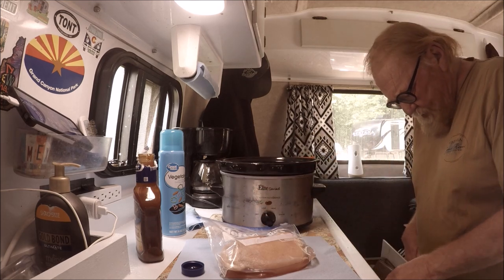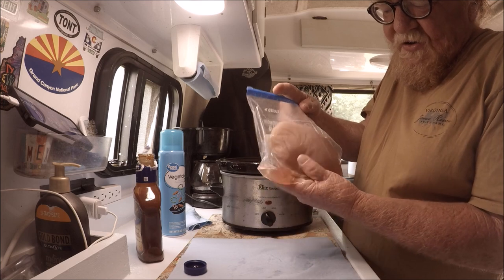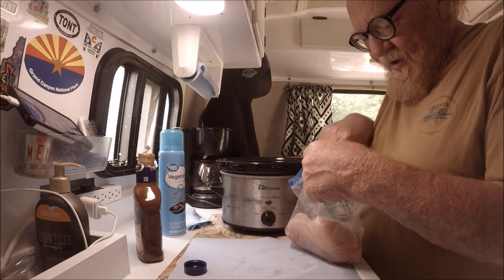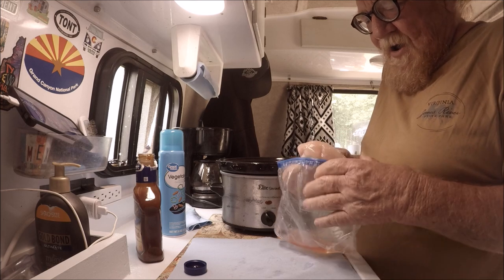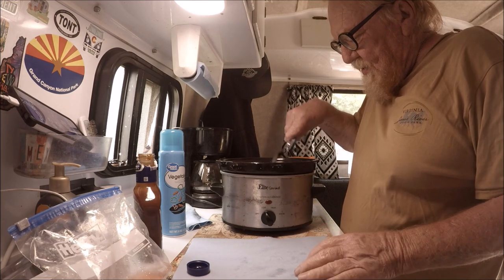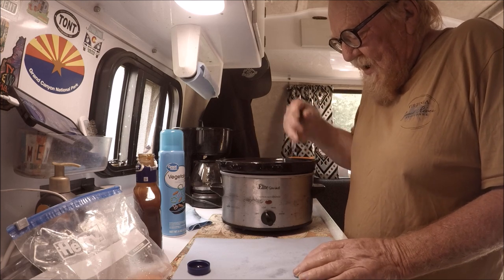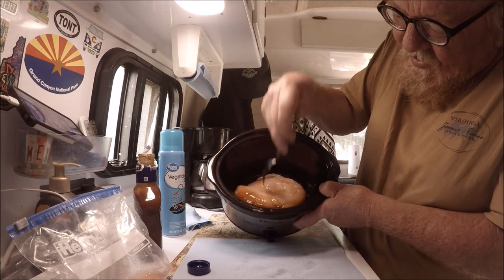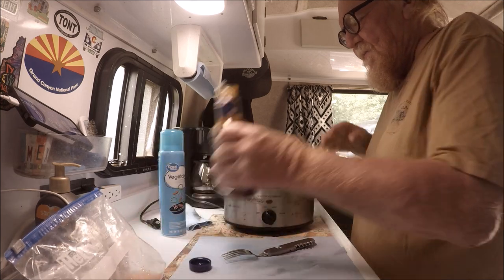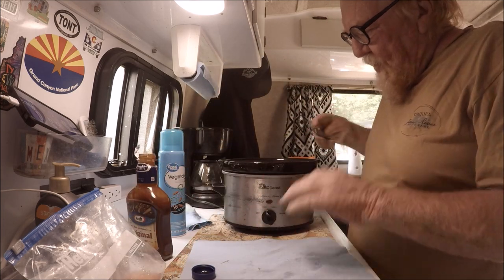Then I throw the chicken in there and move it around with a fork. It's nice and thawed because it's been sitting all night. I try not to get the water juice in there, just the chicken. I take my fork and pull it out — looks like a good chicken breast. I always eat boneless chicken because that's what I like. I put it in and smooth it around so the barbecue gets on both sides, punch a few holes in it, then put a bit more BBQ sauce on it.